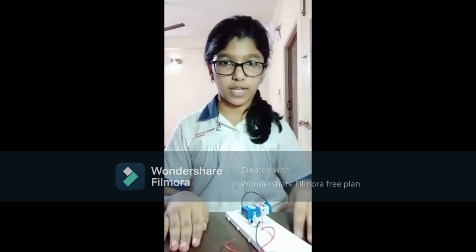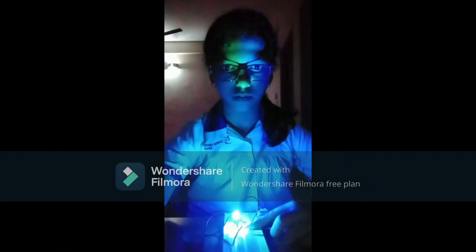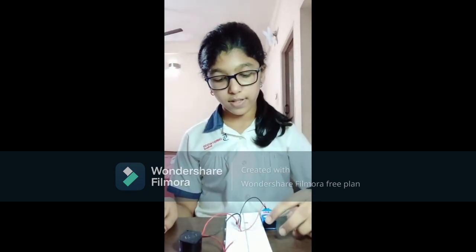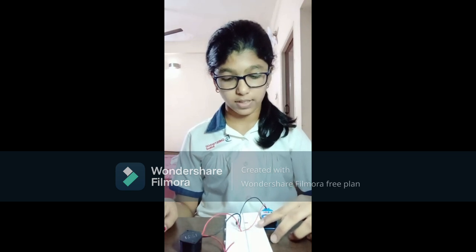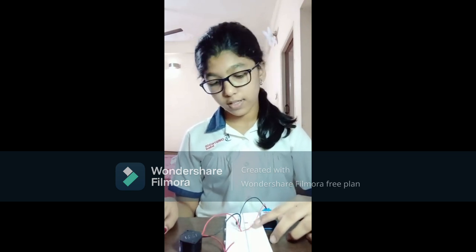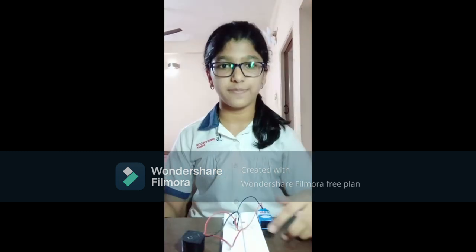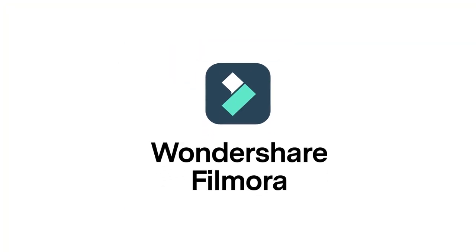So this is how I made my project, now let's see how this works. This works when the circuit is completed by the two non-insulated wires. When they touch each other, the circuit is completed.